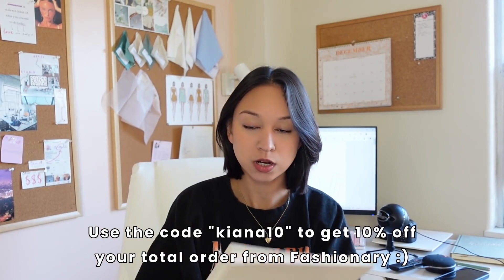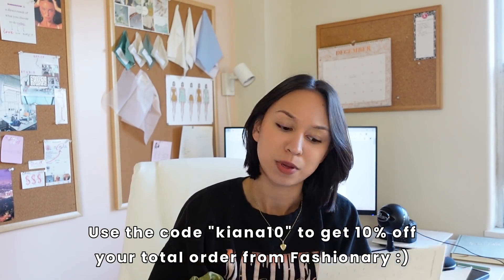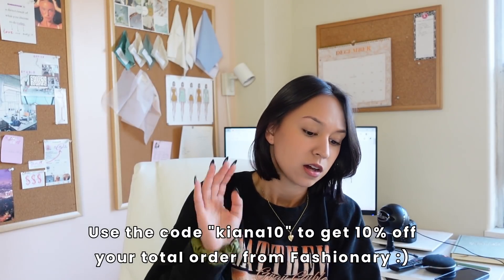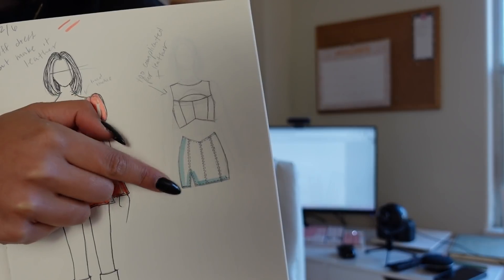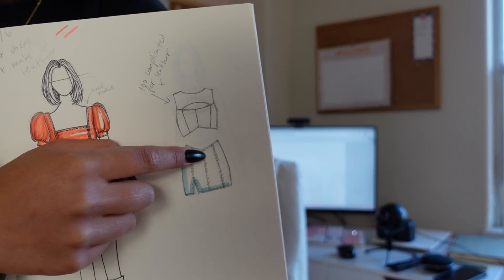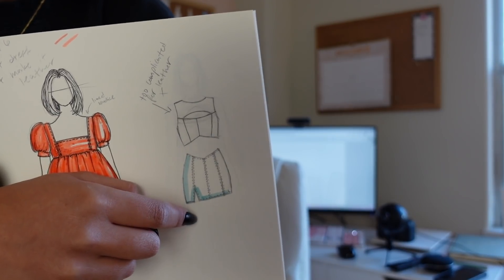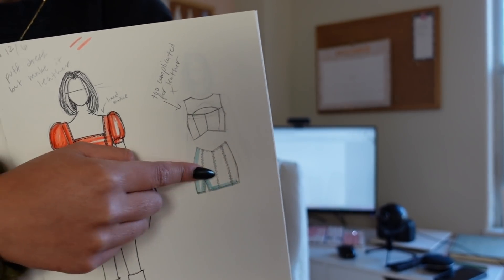I sketched it in my Fashionary womenswear sketchbook — I'm obsessed with this thing. I've been into sketching on paper recently because I need to get away from the iPad. So here's the sketch: basically I just want to make this skirt with a V front, panels — princess seams and a center seam — and a slit. I also want to make it out of faux leather.